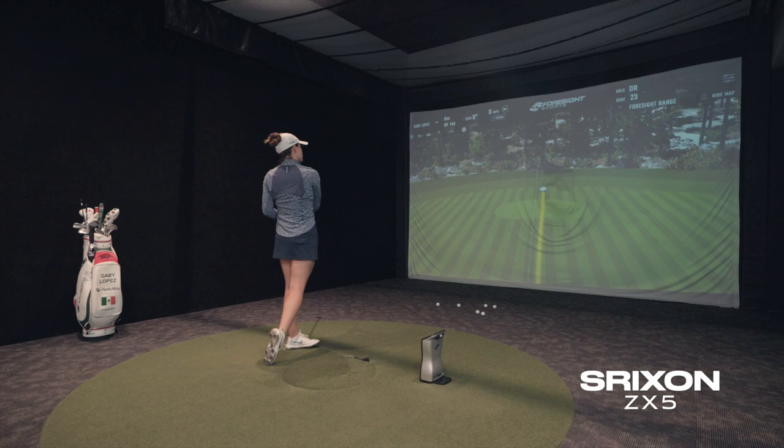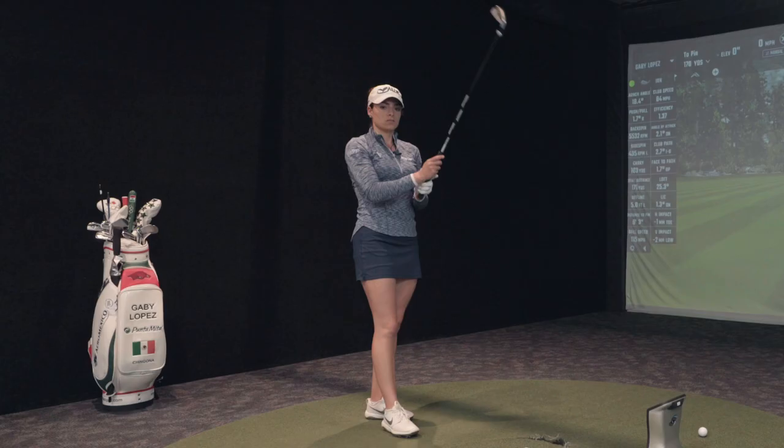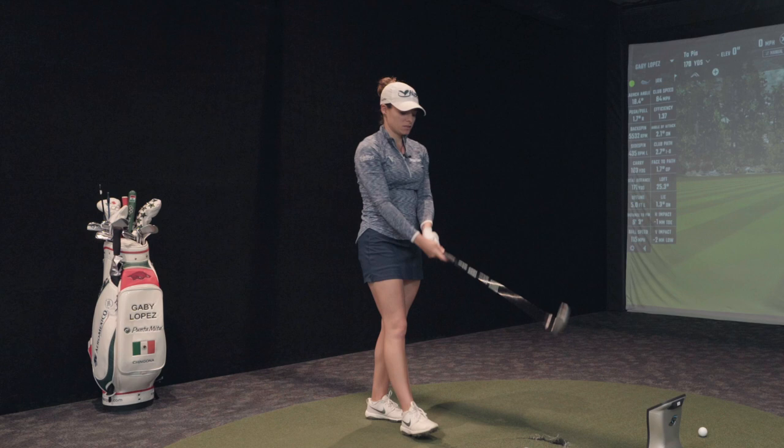That was solid — see, that's what scared me. That came out solid, but way too low spin, way too low spin. That scared me because it came out solid but the spin just wasn't there.